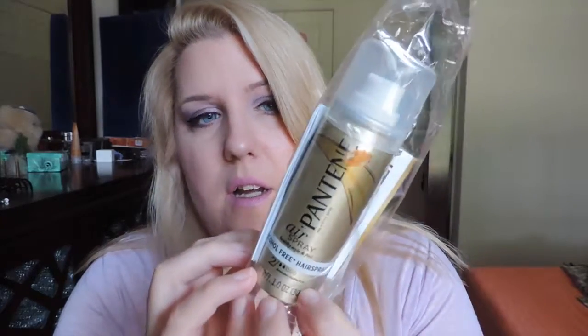The last thing in here is Pantene Airspray — instead of hairspray. My mom loves this stuff. She's not a big hairspray fan but this is some kind of new technology where it's lighter. I don't use hairspray myself but I might try this. I'm assuming there's a coupon in the package — I don't want to open it in case I don't keep it.